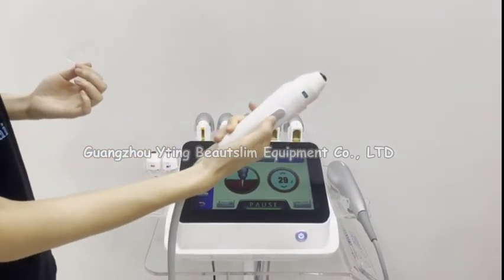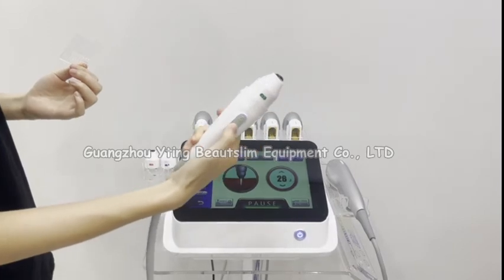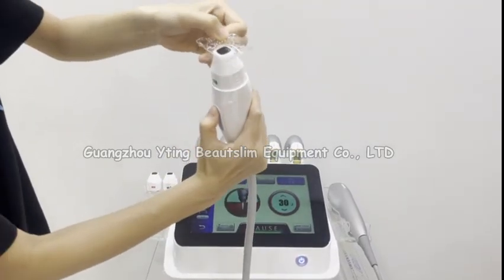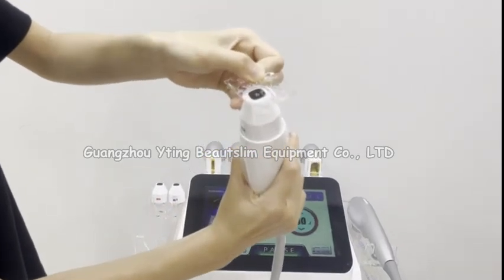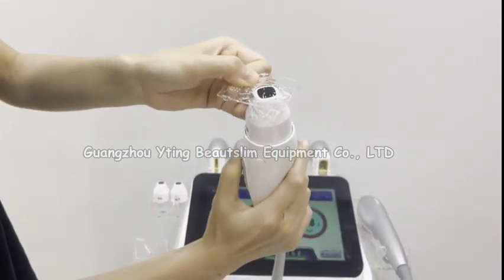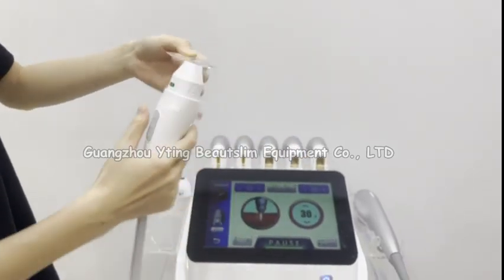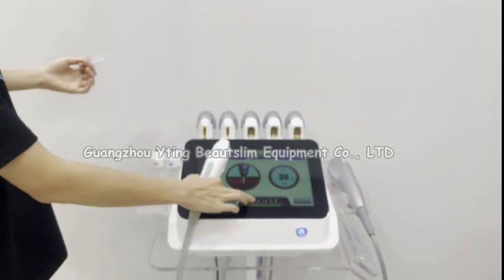You can also set the energy directly on the handle by pressing this button.